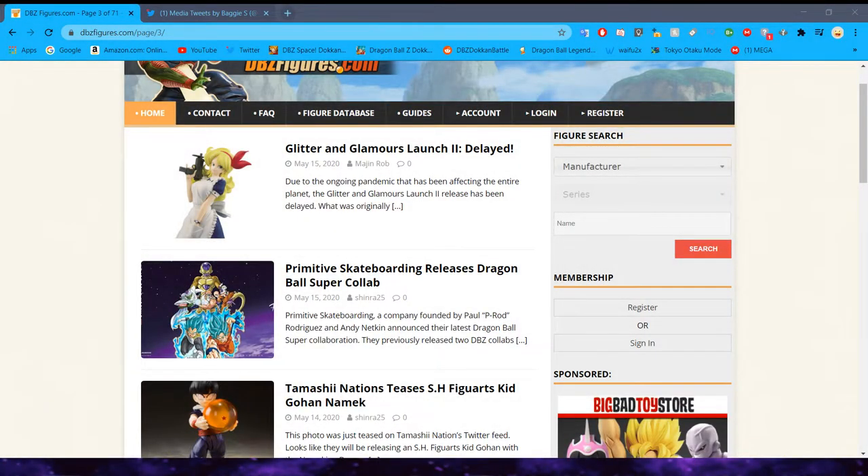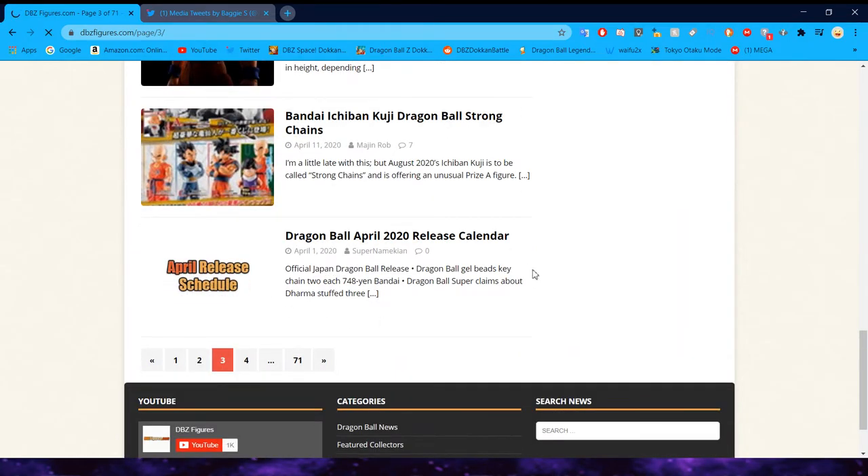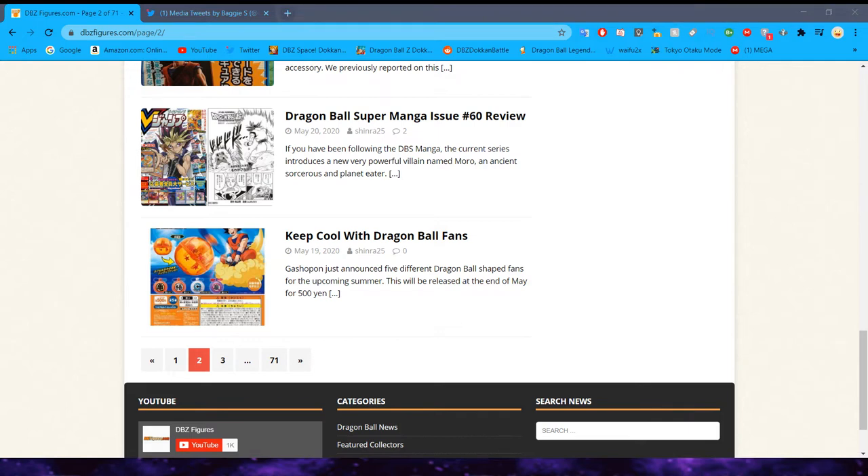Hello everybody, Epic Mewtwo here. Today we are back with another figure news video. I apologize that it has been so long since the last one — it's actually been May 18th since the last one. As you can see on DBZ Figures, we're so far back because we've missed a ton of Dragon Ball figure stuff. What we're going to do today is a quick recap of the biggest things that have come out in the Dragon Ball figure sphere, and then we'll scroll through Baggy's Twitter, which is what we usually do on this series. DBZ Figures covers most of the big things that happen in the Dragon Ball figure collecting community, so let's hop right into it.